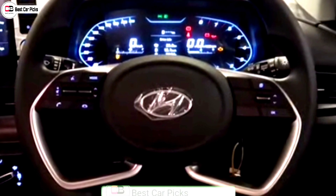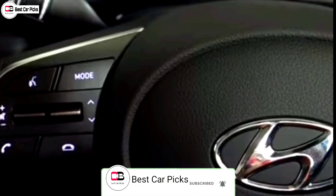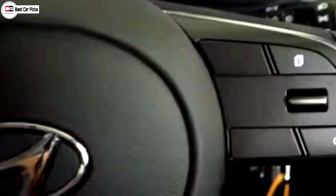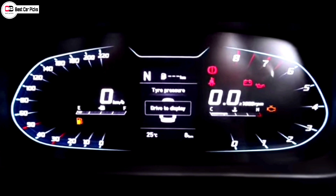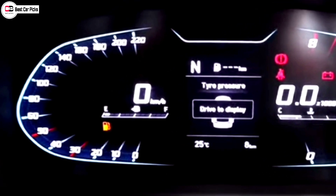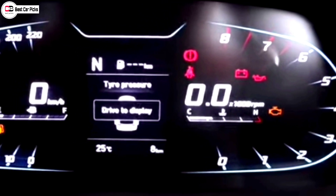It has a flat-bottom full-round steering wheel. On the left side are the music system controls, and on the right side the MID switches. The MID is fully LED and fully digital, with a speedometer on the left and tachometer on the right, along with an LCD display.